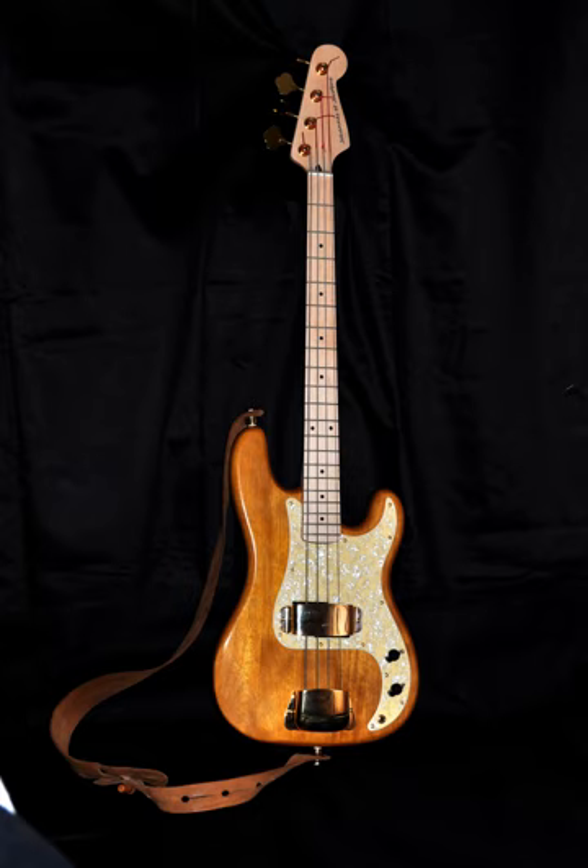The Fender Bass was a revolutionary new instrument for gigging musicians. In comparison with the large, heavy upright bass, which had been the main bass instrument in popular music, folk and country music from the early 1900s to the 1940s, the Fender Bass could be easily transported to shows and was less prone to unwanted feedback when amplified. In 1953, Monk Montgomery became the first bass player to tour with the Fender Bass Guitar in Lionel Hampton's post-war big band, and was possibly the first to record with it on 2 July 1953 with the Art Farmer Septet.